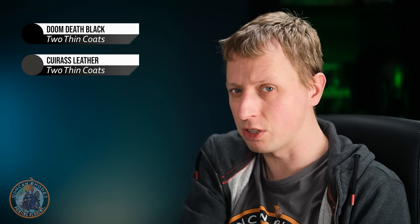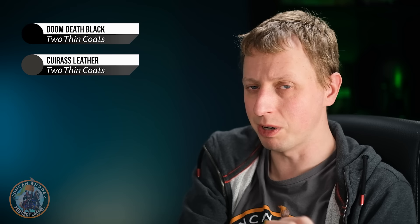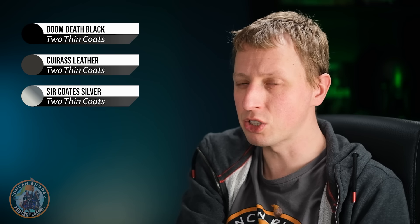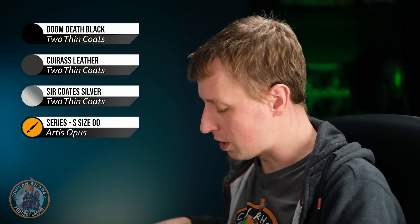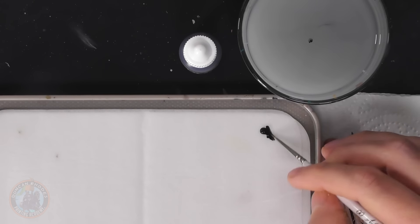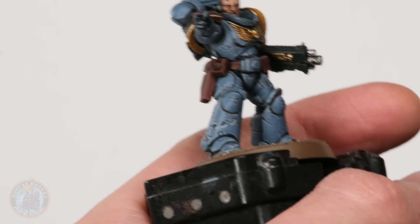Now we can paint it. Starting with Doom Death black — this is firstly to undercoat the exposed plastic, but also to get some really dark shading to contrast against the painted-on shading from the chips earlier. Then I'll use some Cuirass Leather — the same color used for the chipping — to blend it in on the shallow surface just beneath the armor. For the deepest parts, I'll put a little Surcoat Silver in there — not strictly lore accurate, but it does look cool and gives the impression of boring through to a deeper layer. Using my size 00 brush, thinning the black down so it's nice and inky, then running the brush into each hole to paint in all the exposed plastic.